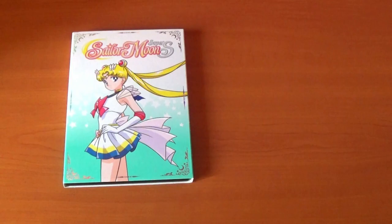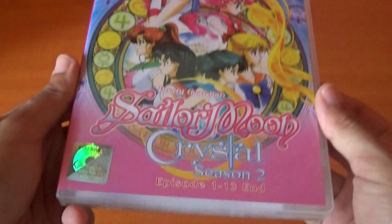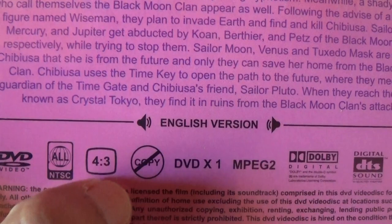Now let's look at this Sailor Moon Crystal Season 2 DVD, episodes 1 to 13 — this is in fact Sailor Moon Crystal Season 3. I do not know why bootleggers can't just say Season 3, but it has to be Season 2. There's the logo, and they chose this beautiful art from Season 2, but again it's Season 3. It says it's 4:3 — which it is — but we can stretch it to 16:9 and it should look normal.